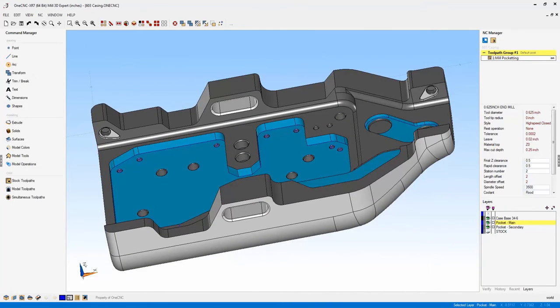One of the first things to discuss regarding XR7 and manufacturing is active cut technology. This is a technology OneCNC developed some time ago, responsible for the very efficient toolpath we're accustomed to. With XR7, OneCNC has officially branded active cut technology and used it to further enhance toolpath — making it even more efficient than before and further prolonging tool life.